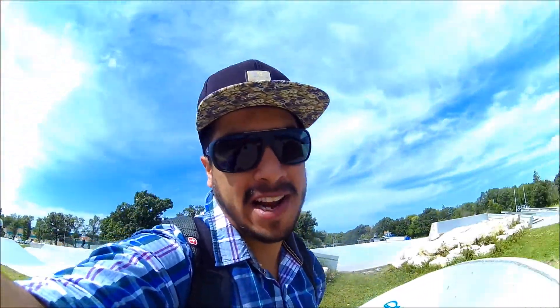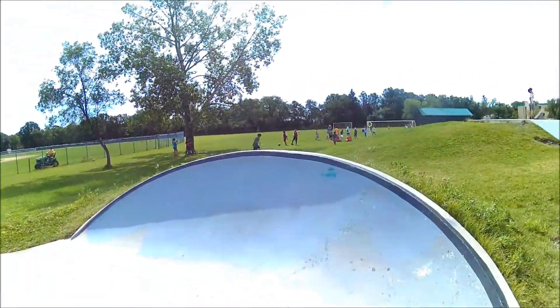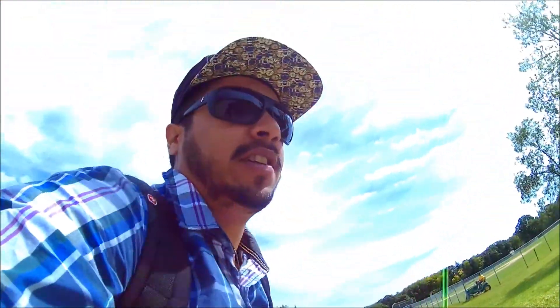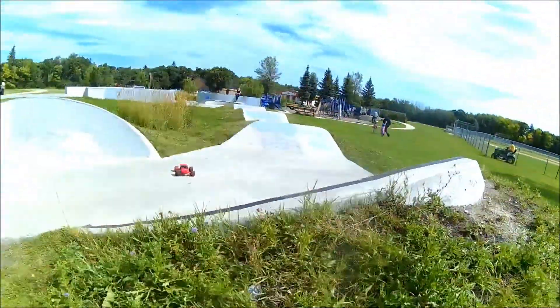Hello guys, good afternoon and welcome to RC Overdose. This place is pretty crowded right now so I can't really do a lot of jumps over this side. But what we have here is this jump right here. We'll take that up — I have my Luxon S-902, a little short course truck. Hopefully it does some jumps for you guys. Thanks a lot for watching RC Overdose.